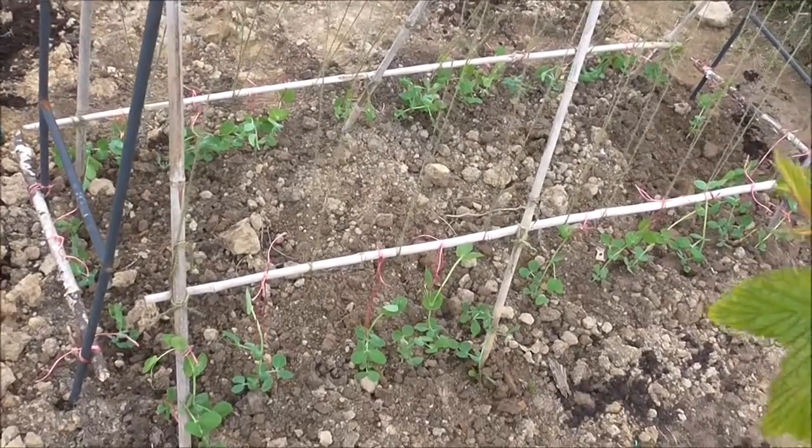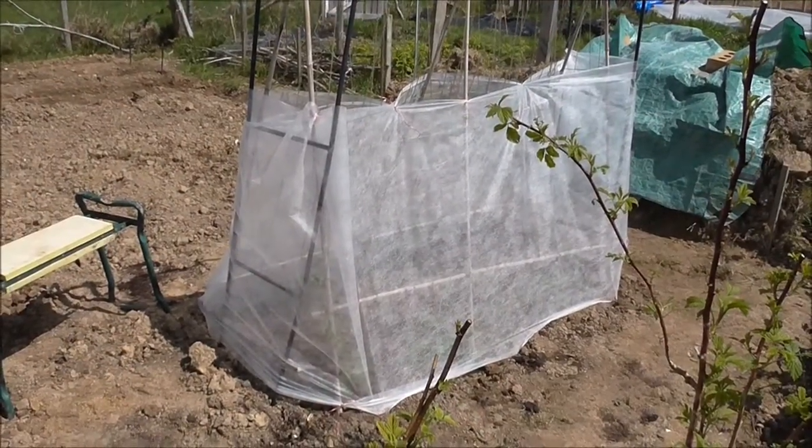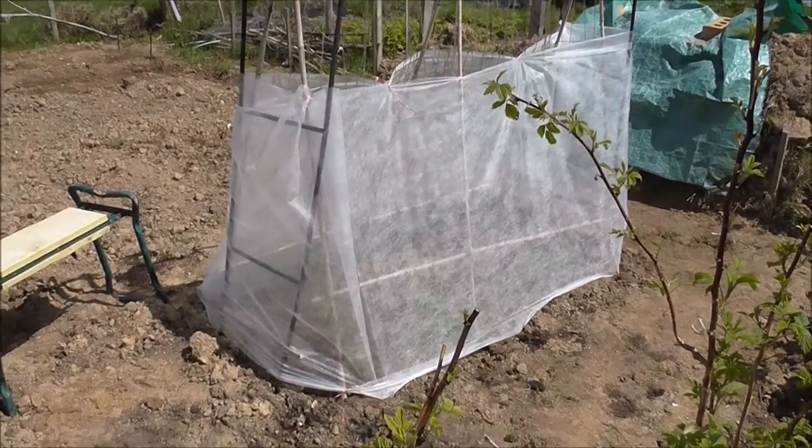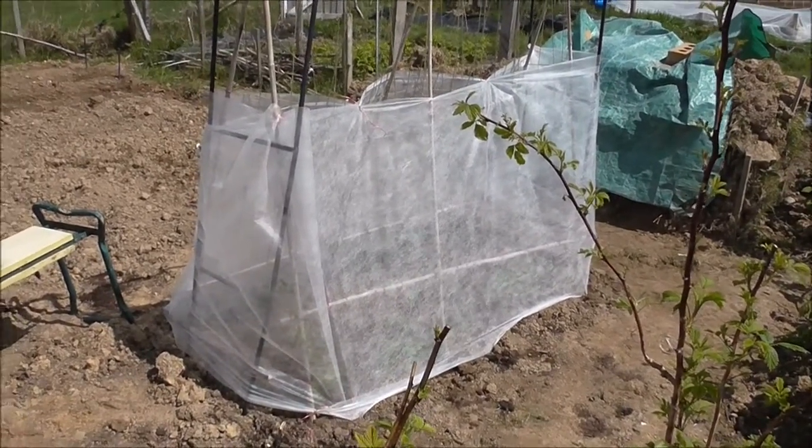Now for the fleece. As it's so frosty still, even though the plants have hardened up, I've put a bit of fleece on for the time being just to be extra sure.